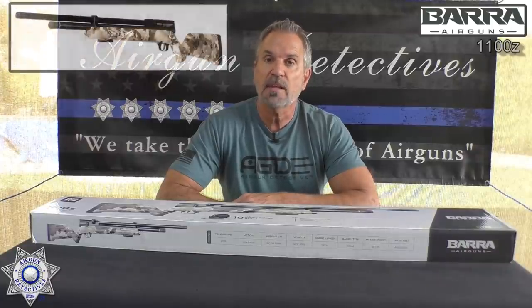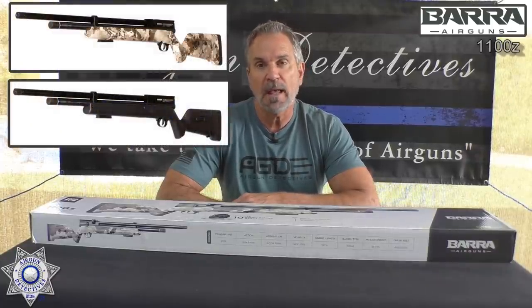Welcome to another episode of Airgun Detectives. I'm your host JC, and today we're going to take the mystery out of the Bera 1100Z PCP rifle. They make this in both .177 caliber and .22 caliber, and it comes in two different stock finishes — either camo or black.